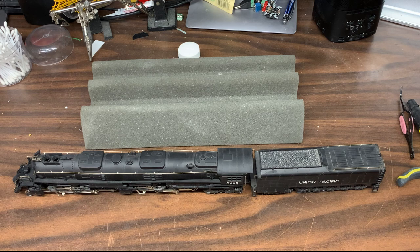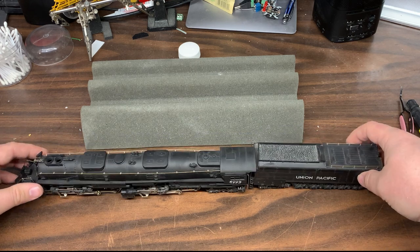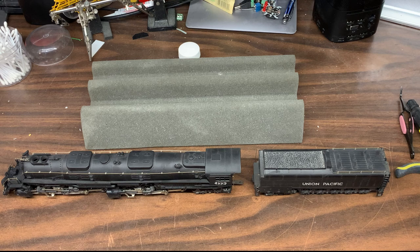I can't remember if it was a flea market or a train show sale, but I was absolutely floored that I could find a Big Boy for as little as I paid. I don't remember exactly what I paid, so don't ask, but it was way, way cheaper than I expected.